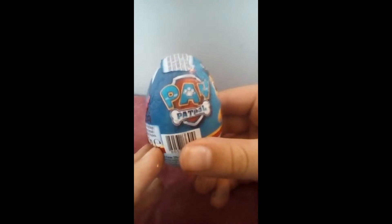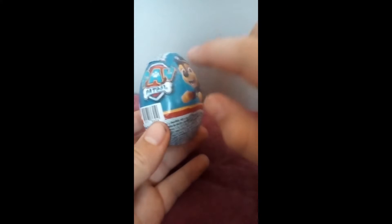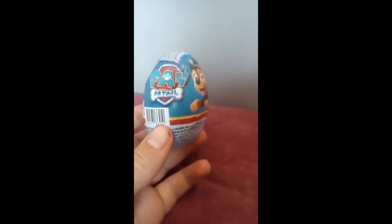Hello and welcome to Thailand! We're back with daily uploads — we're going to do toy videos from now on. Today we're going to be opening a Paw Patrol surprise egg.